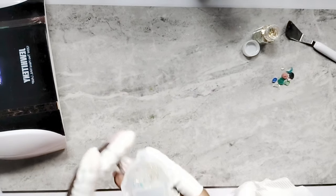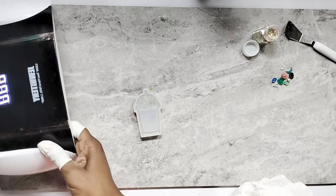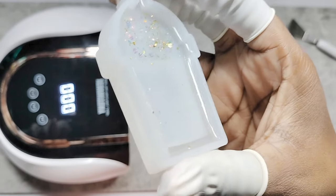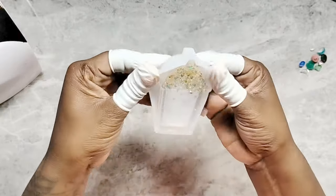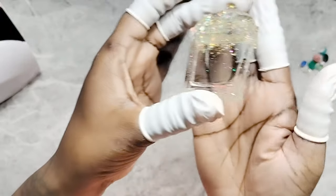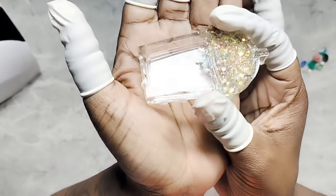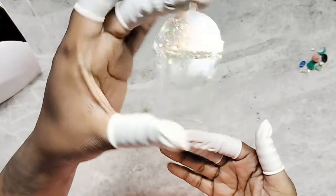I didn't fill it up all the way because I just want to make sure it's not too thick to cure all the way through. I'm going to cure this for 60 seconds on both sides and then add more on top of it. I only have it filled not all the way to the top, so this back part isn't going to be thick enough — we want to make sure it's filled all the way to the top. Let's get this out of the mold. Hopefully it's cured on the other side. This is what it looks like — there's a little bit of a recessed area. I don't have as many bubbles as I thought, so that's awesome.